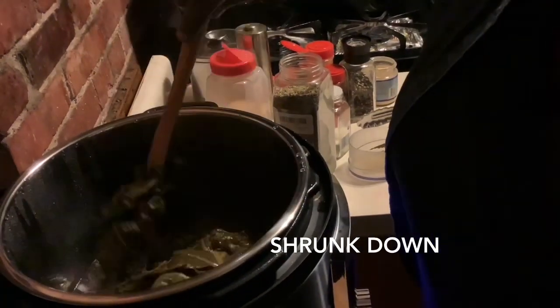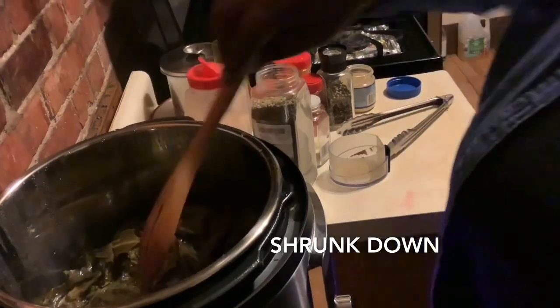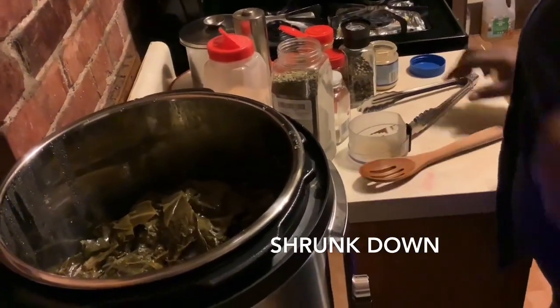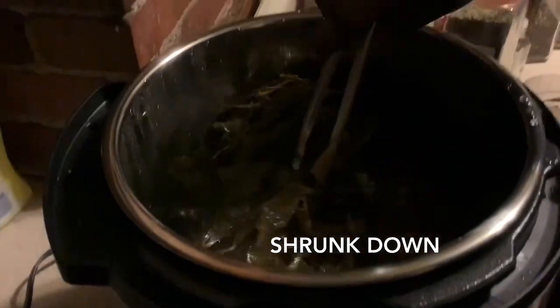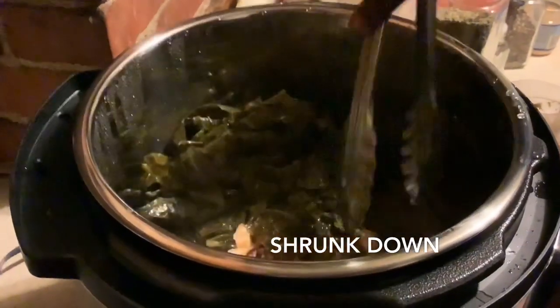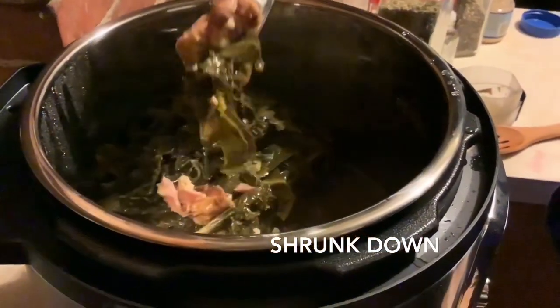It's done! They're done! Look how much they've cooked down in there, guys. Let me see one of these turkey tails — this is done. Look, the turkey tails are good, they're falling apart — I can't even pull it up!